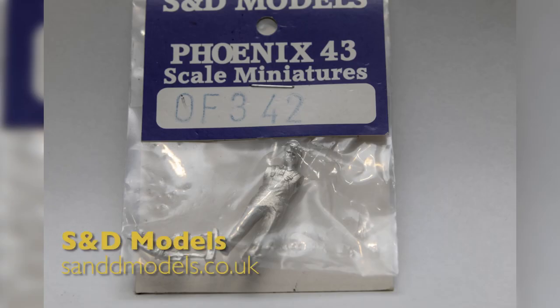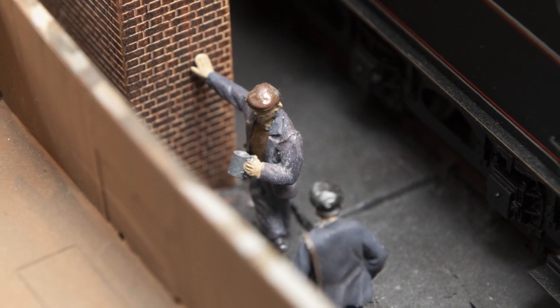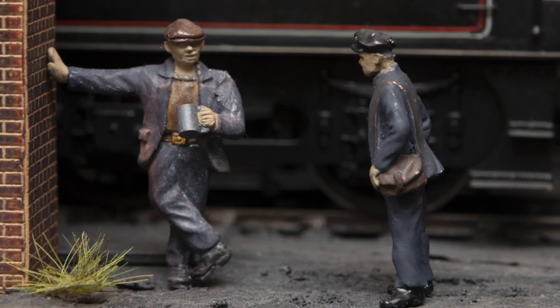I came across S&D Models and their Phoenix range, and they have lots of different options — not just with locomotive crews but so many other figures as well. The Phoenix range definitely offers more variety: you've got people standing around with bags or leaning against the wall drinking.